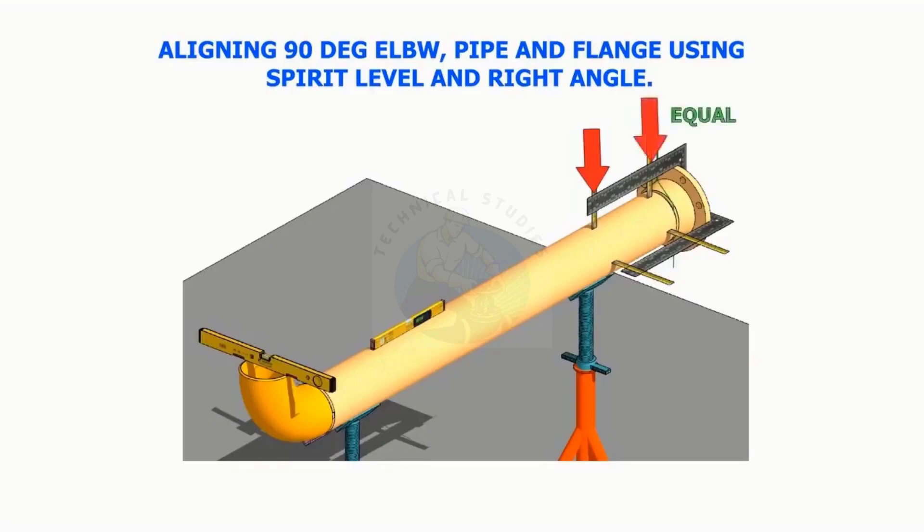Aligning a 90-degree elbow, pipe, and a flange, using spirit level, right angle, and measuring tape or scale.